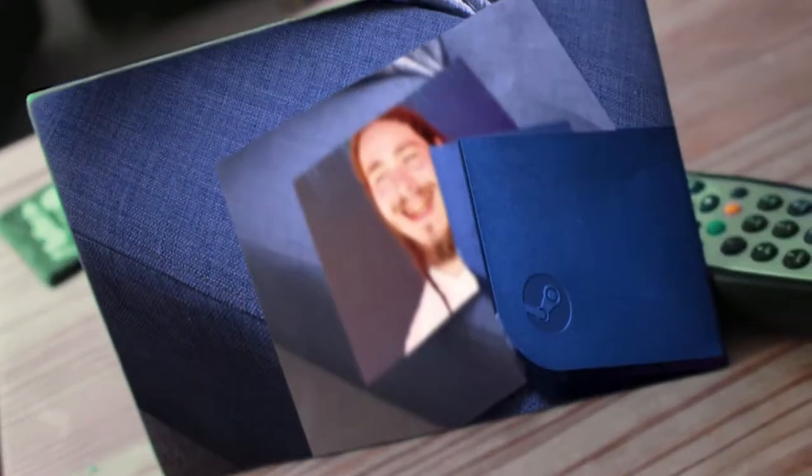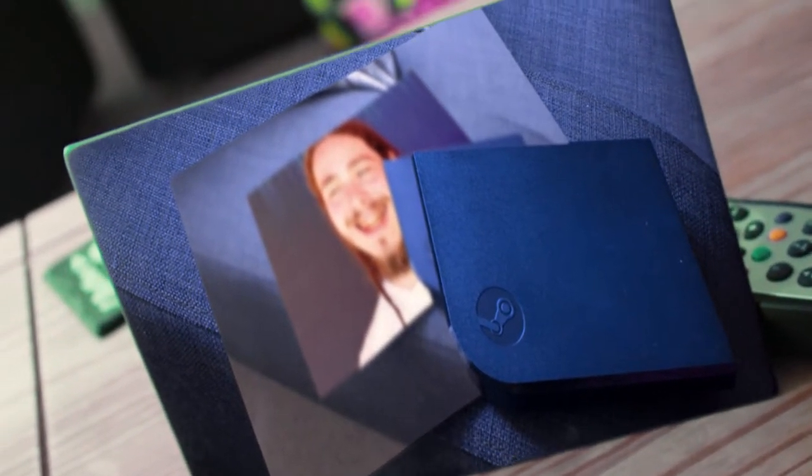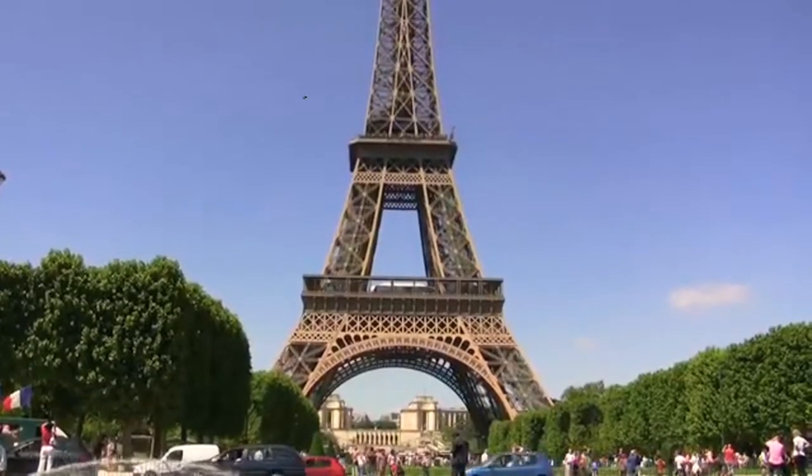This is the Steam Link next to my cat. Oh, let's go to the fridge — look, it's a Steam Link! This is the Steam Link next to a picture of the Steam Link next to a picture of Post Malone for some reason. What's that falling in front of the Eiffel Tower? Oh my god, it's my Steam Link. What I'm assuming this is for is so you can play Steam games on any TV in the house from the comfort of your sofa.